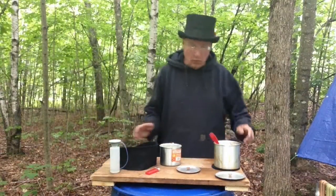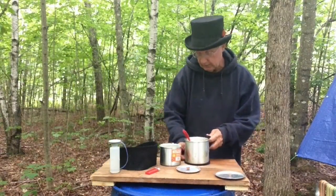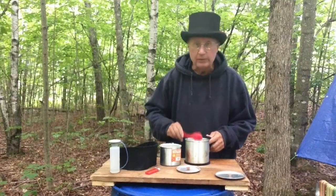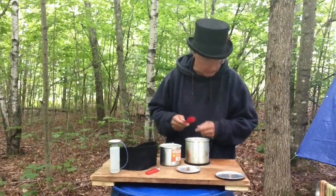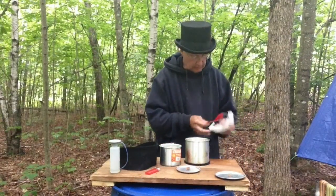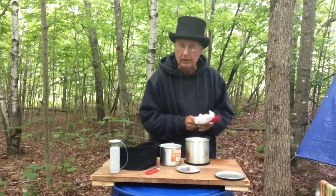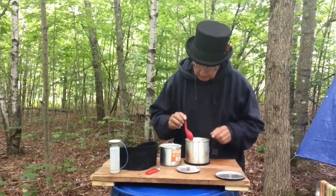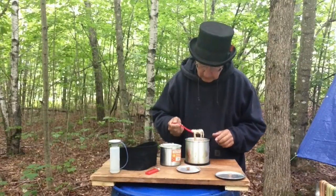I almost ran out of alcohol on this — I need to pick some more up. It's on my shopping list, and I think probably Monday I'll pick some up, and we'll keep right on going with the cooking videos. But you can't do much cooking without any fuel, and since heat goes with the fuel — there you go. Okay, here we go.